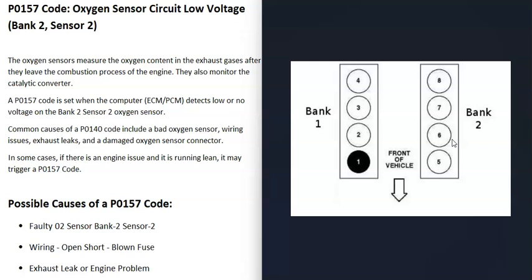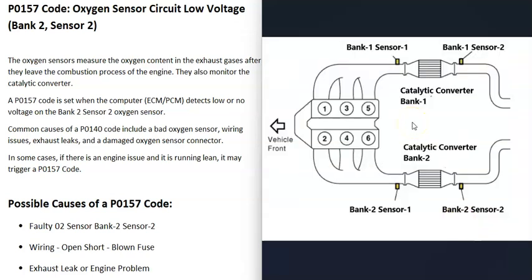When you get this P0157 code, the bank 2 side is the side of the engine the computer is seeing a problem with. Each bank usually has two O2 sensors: sensor 1, located before the catalytic converter, is sometimes called the upstream O2 sensor; sensor 2, sometimes called the downstream O2 sensor, is located after the catalytic converter — sometimes right on it. With a P0157, it is this bank 2 sensor 2 that the computer is seeing a problem with.